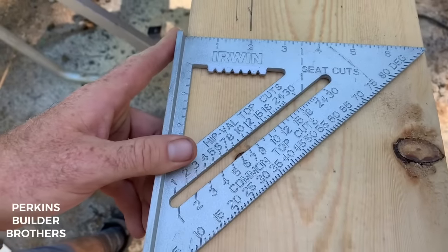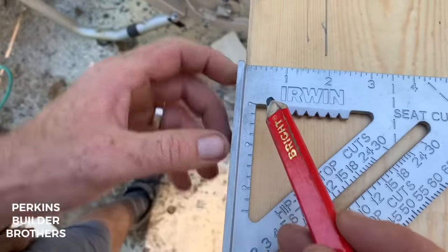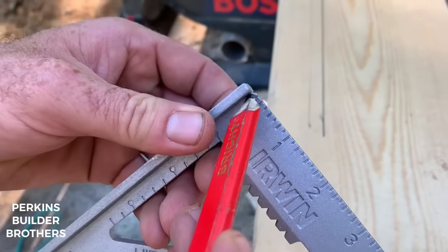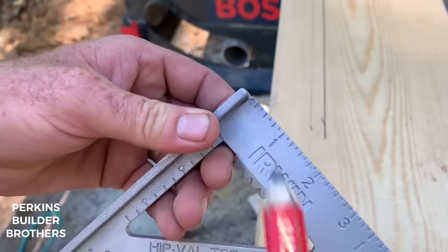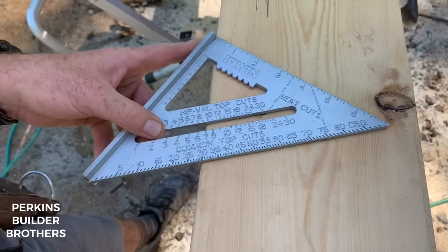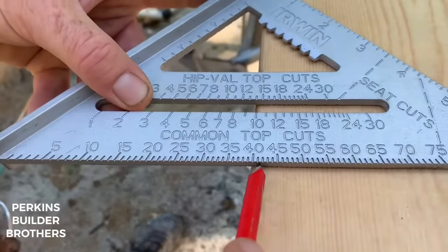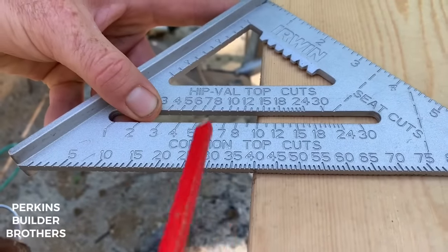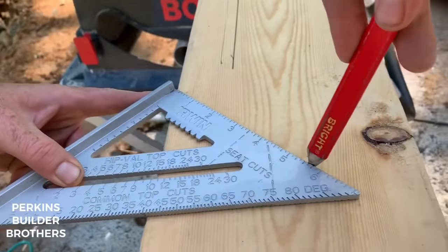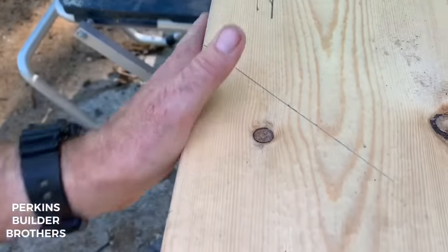Next we're going to look at measuring degrees with your speed square. It has a pivot point — this corner right here, which usually has a little notch in it. You hook that on the edge of the board and spin the square out. If you want to pick a degree — say 40 degrees — you'll line it up with the edge of the board, the same edge your pivot point is hooked on, and you can now draw a line. That's a 40-degree line in relation to that edge of the board.